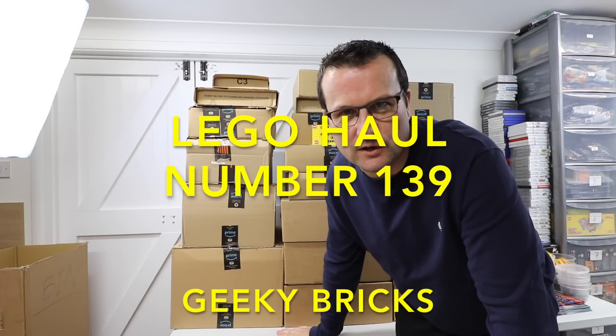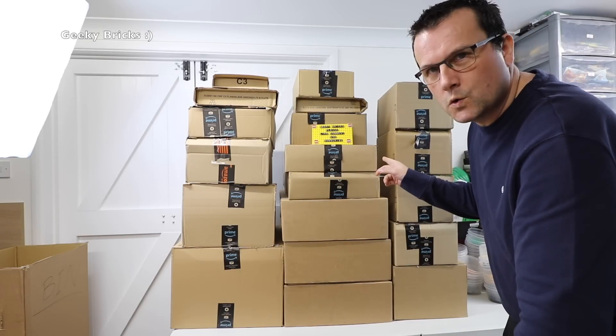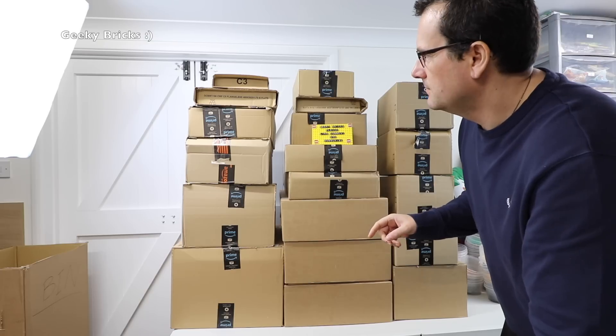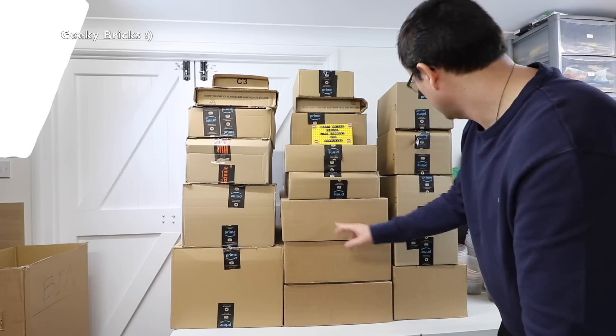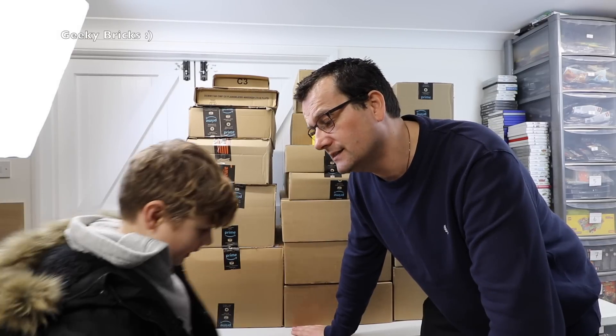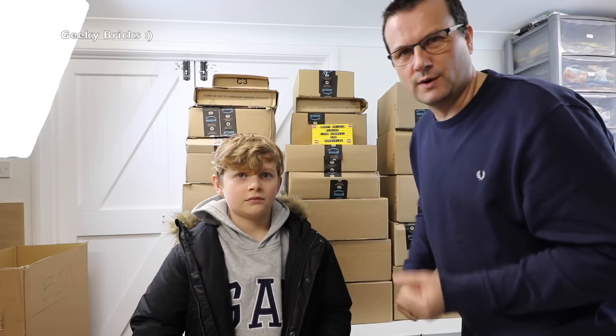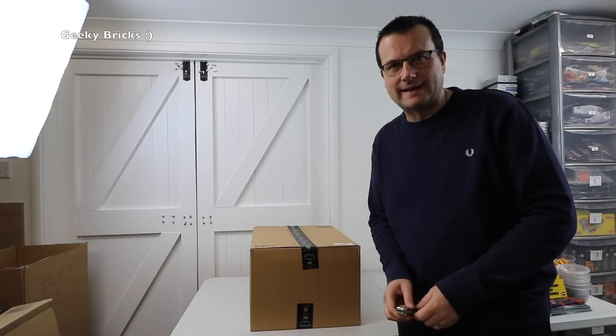Hello YouTube, we are back — it's been some time, apologies for that. It's me Dave from Geeky Bricks and it's another LEGO haul video. We've got a lot of boxes here — some from Amazon, some from LEGO Shop at Home. Ethan is here too. There are 19 boxes. He's got his winter coat on because it's snowing and freezing. We've got a heater going in the LEGO room. Let's get these opened up one by one and show you guys what we've been buying.